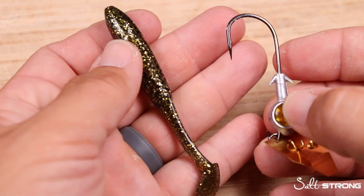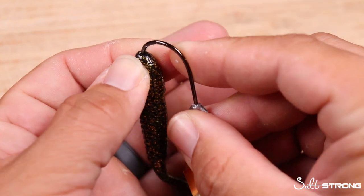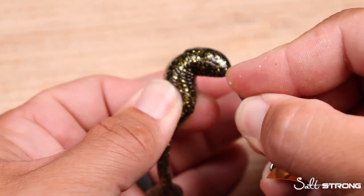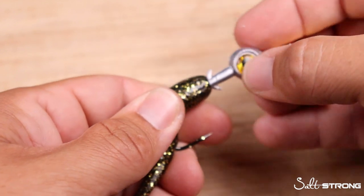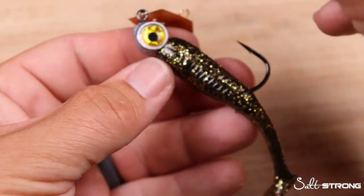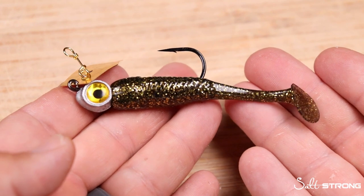I'm also going to match up this I-Strike Chatterbait with our three-and-a-half inch Gold Digger. As we start getting into cooler water and I'm fishing the northeast part of Florida more for flounder in particular, I think this is going to be deadly. Flounder will target smaller finger mullet and mud minnows as the water temperature cools down, and this would match the hatch perfectly. It's a small profile, but in dirty water it's going to stand out really well and make it easy for flounder and big trout to find it.